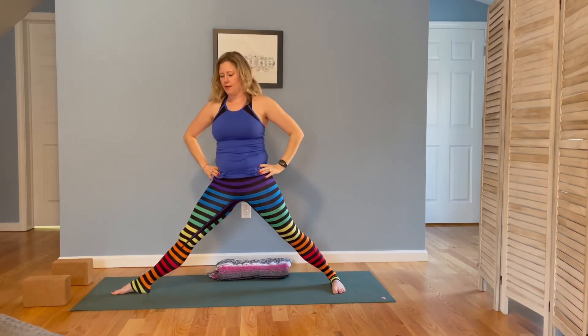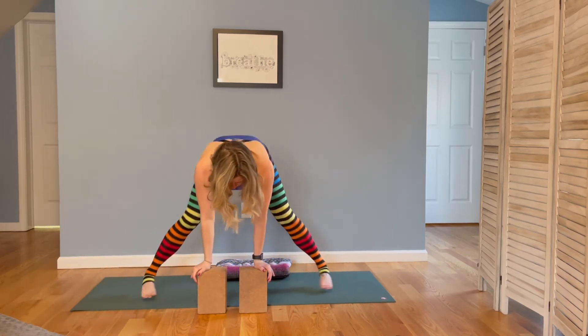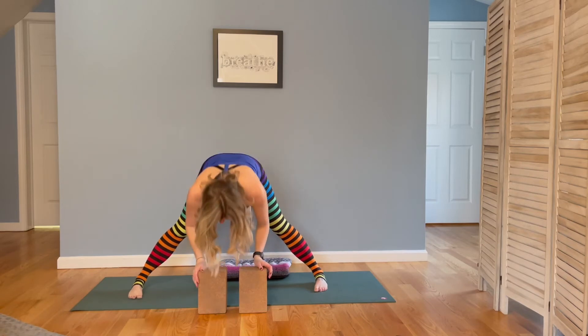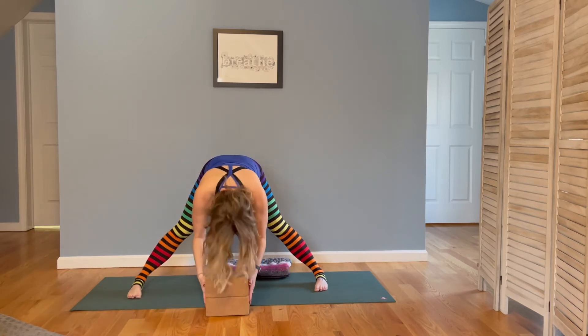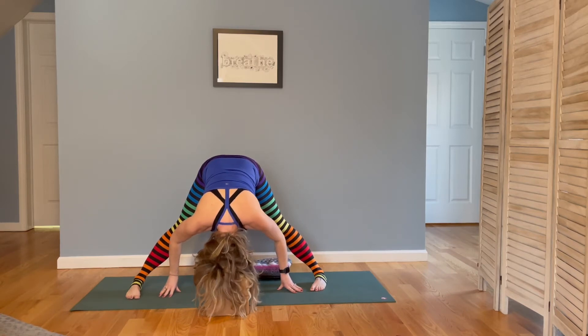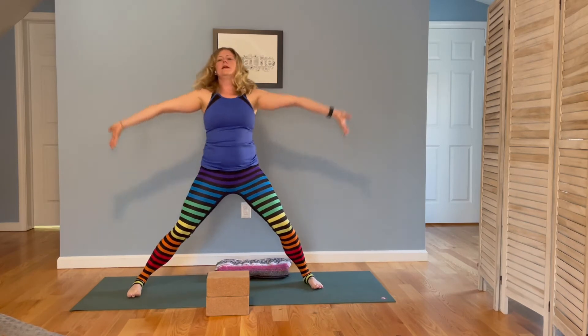Inhale back to warrior two, then straighten out the right leg. Find one or two of your blocks and start to pivot, turning both sets of toes to face the long side of the mat. This will be different for all of us — could you create a stack with your blocks where the crown of your head rests? It might be a little higher or lower than you're used to. Your hands can support you under your shoulders, and we're just trying to get a gentle stimulation on the crown of the head as we fold. Take another breath in and out.